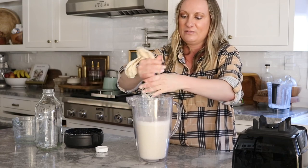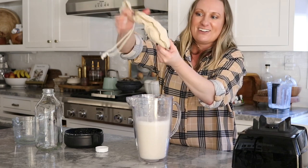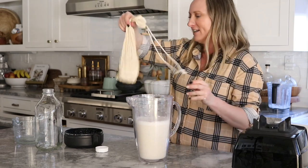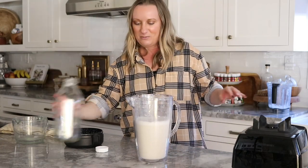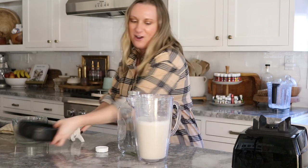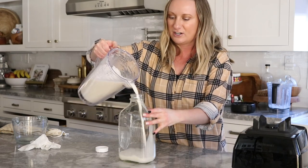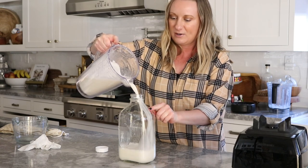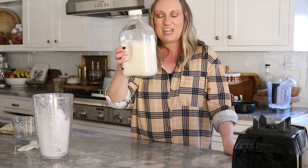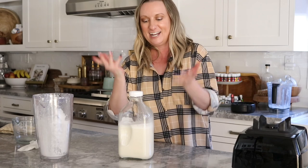I like to really squeeze it to make sure I get every last bit. Look at all that milk, and look at all the almond pulp that's left — I did see from somebody else that you can cook with this, so I'll have to research that so it doesn't go to waste. We're going to pour our fresh almond milk into our glass container. You can also take a washable marker and write the date on here so you know. Put the lid on, stick this in the fridge — it'll last four to five days, and you know exactly what's in it.